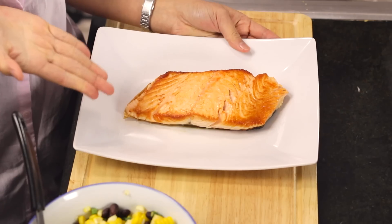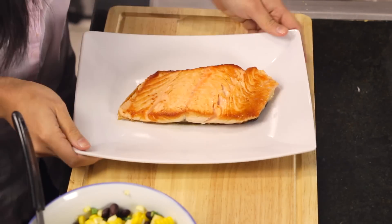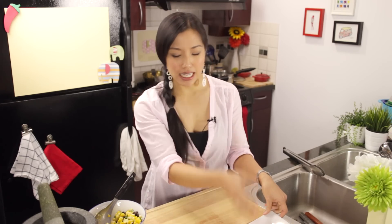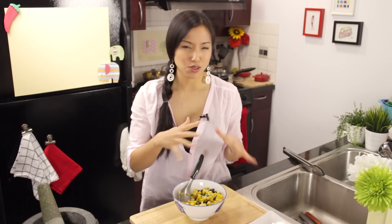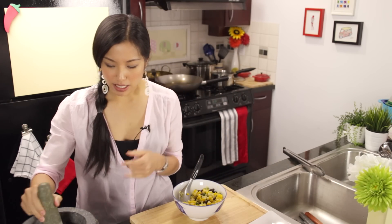Our fish is done and it is beautiful. Time to finish our salsa. I didn't want to finish it earlier because if you put the dressing in and then let it sit, the grapefruit would just release its juice and dilute the dressing. So I like to mix it in kind of last minute.